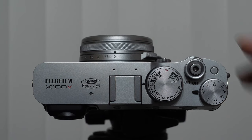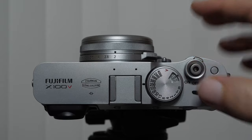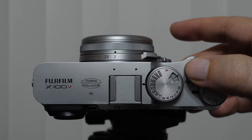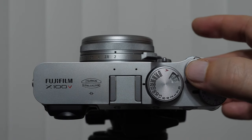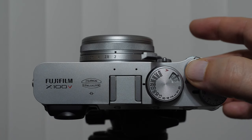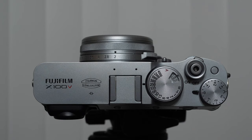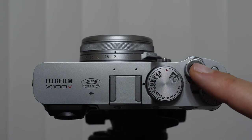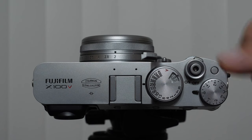Obviously we have our power switch to turn the camera on, and in the middle of the power switch is the shutter button — you're going to be using this all the time. A halfway depression engages our camera's focusing modes. If we're using autofocus, we can focus the camera with a halfway shutter depression. Pushing the shutter button down all the way takes the picture. Learn to feel where that halfway depression is so you can focus your camera without actually taking a picture.